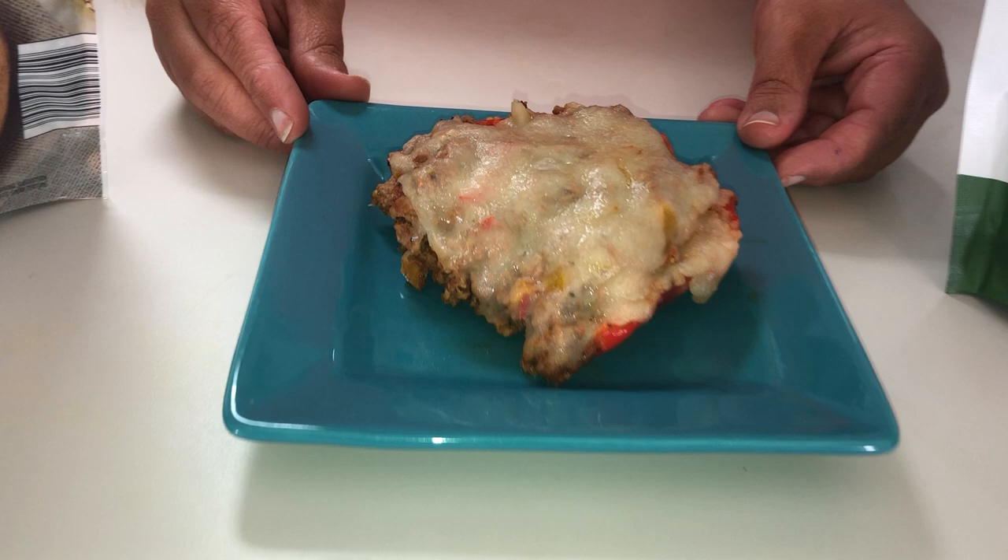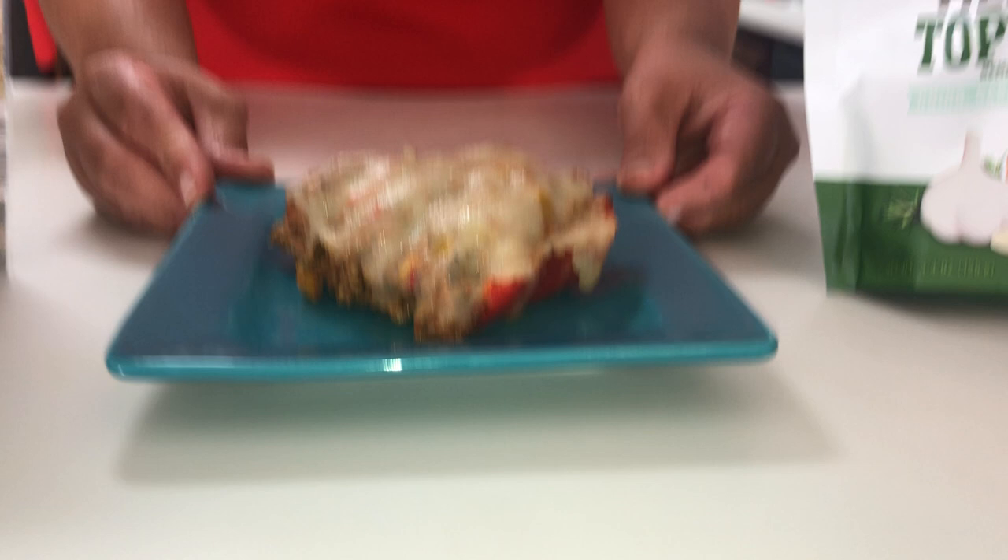This is a half of a roasted red bell pepper stuffed with a mixture of ground turkey, ground beef, marinara sauce, Italian seasoning, and some diced bell peppers that have been sauteed.